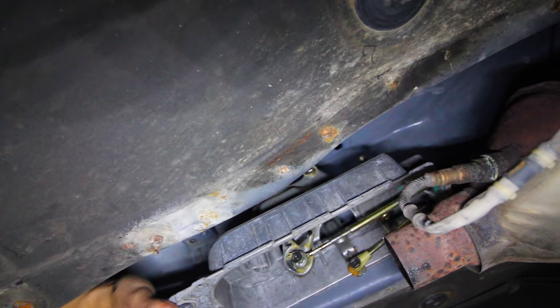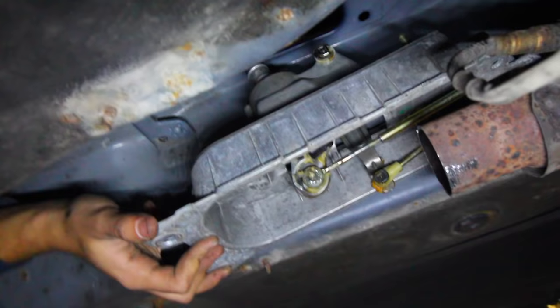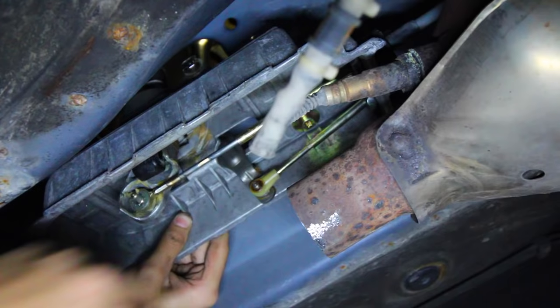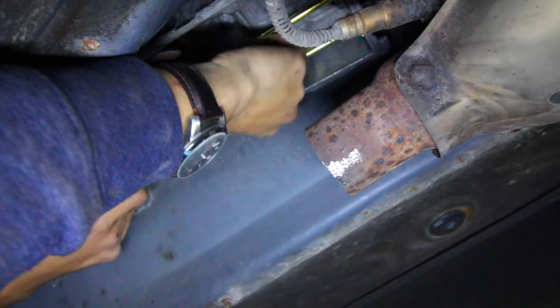First we need to remove the little clip on the front part of the shifter — there's a little black clip attached to the end of that bushing. With that out, we can slide the first cable out of the way. The second cable is attached in the exact same way, with a little black clip to remove. Set those aside because we'll need them when installing the new ones. Once both cables are disconnected, we need to take out the shifter.